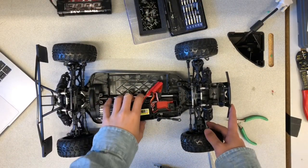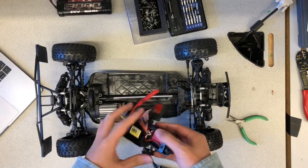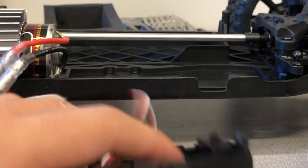Flip the chassis back over and take out the servo. Remove the servo motor mount. It is still connected to the brushed motor but it will be removed in the next section.